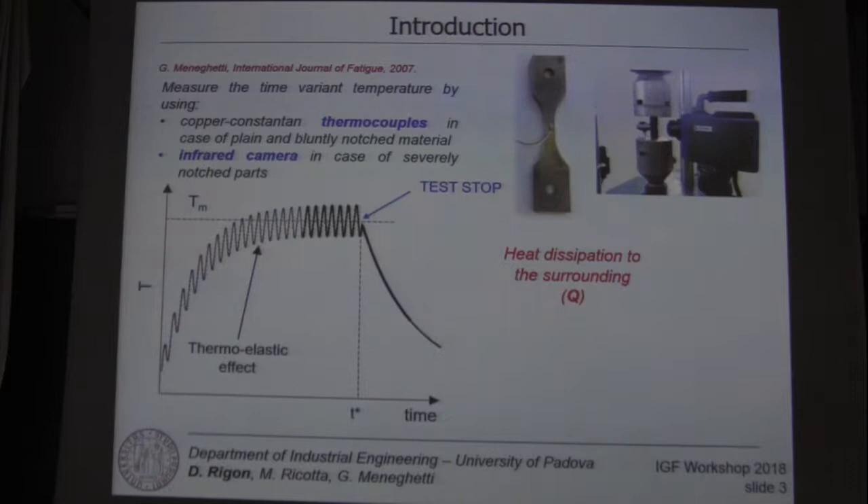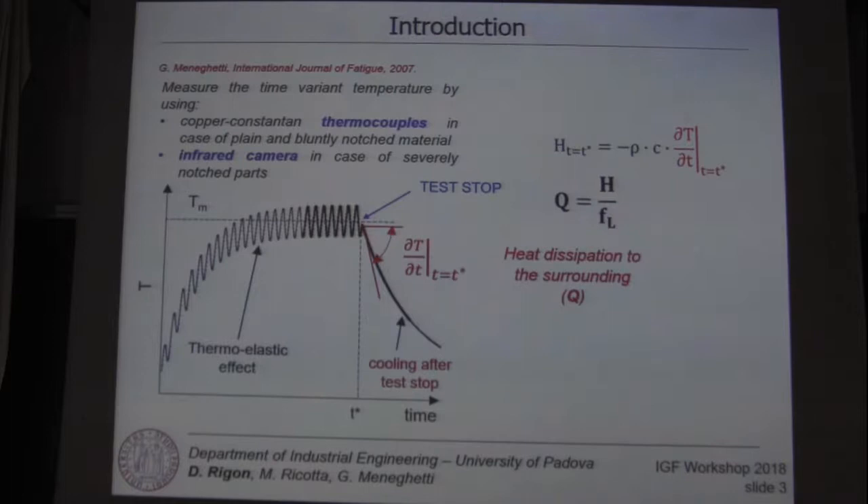we can evaluate the specific heat loss by measuring the initial cooling gradient after the test stop, using a relation coming from the first law of thermodynamics. These parameters are dependent only on the material properties of the specimen.